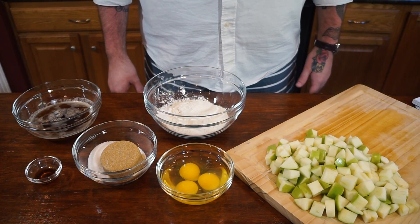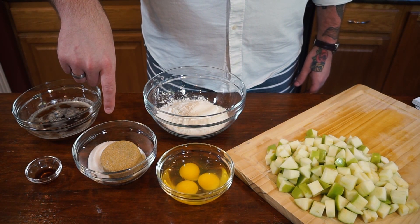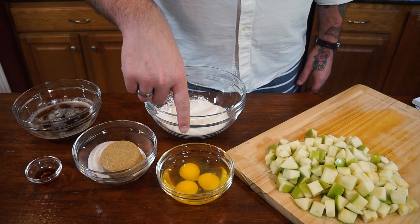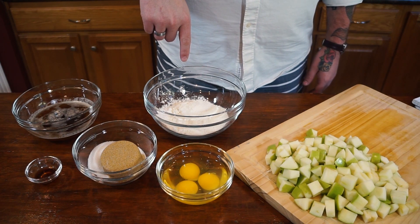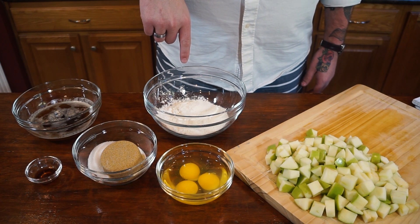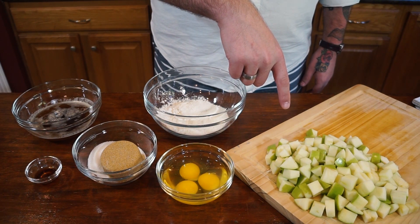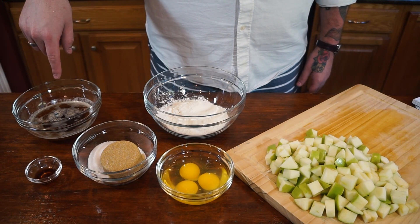To get started, we have our list of ingredients: half a cup of granulated sugar and half a cup of brown sugar packed, three large eggs, one and a half cups of flour, one and a half teaspoons of baking powder, one teaspoon of kosher salt, three Granny Smith apples chopped and cubed, one cup of brown butter, and one teaspoon of vanilla.